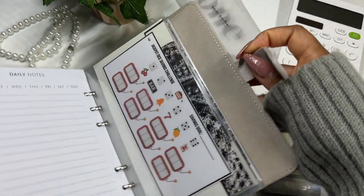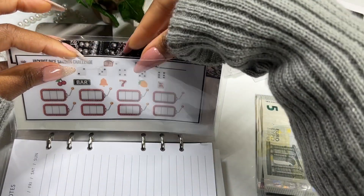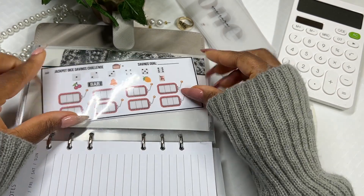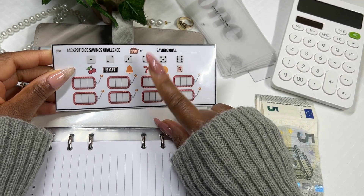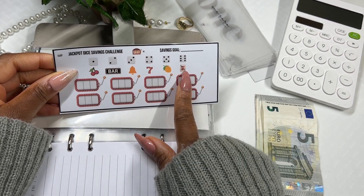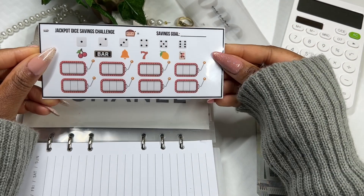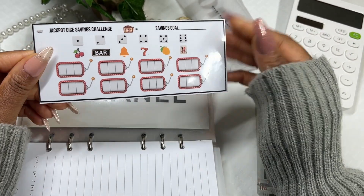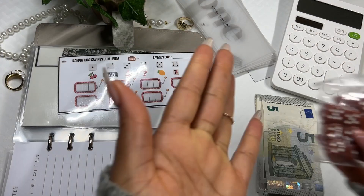All right, I have my saving challenges here. We're going to start from the first one and work our way to the back. Our first saving challenge for Fiver Friday is my new challenge: the jackpot dice savings challenge. Each combination has a certain amount — three sevens you save 20 euros, three bells you save 10 euros, three bars you save five euros, two cherries and a joker you save four euros, two lemons and a joker you save three euros. All other combinations you save one euro, and three jokers you pick your own amount. I did a tutorial on how to play this.